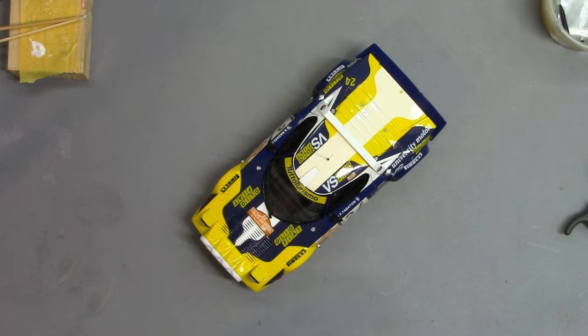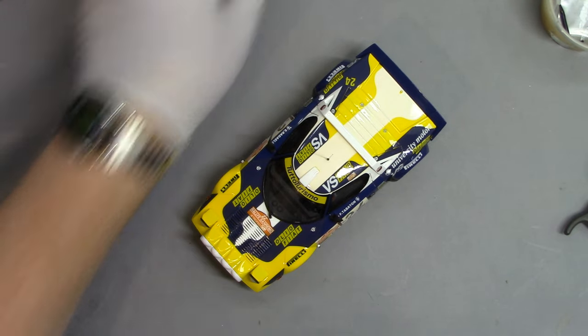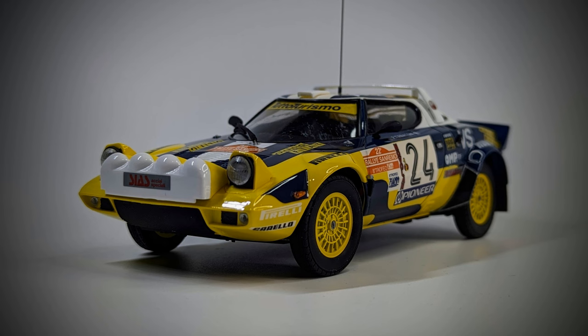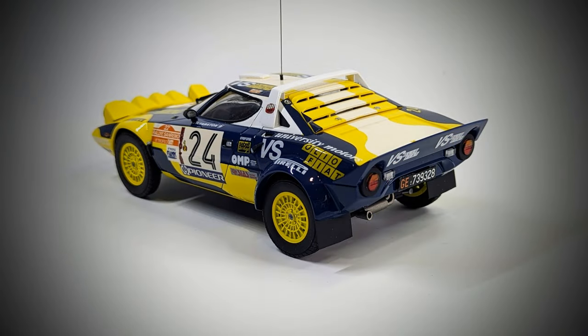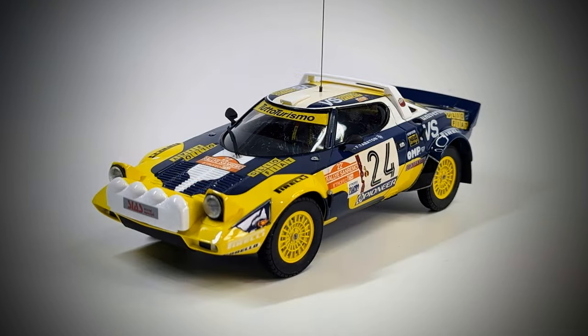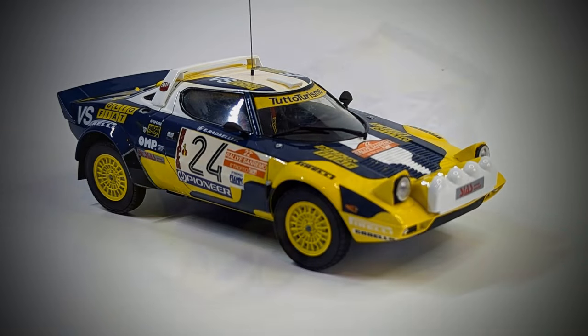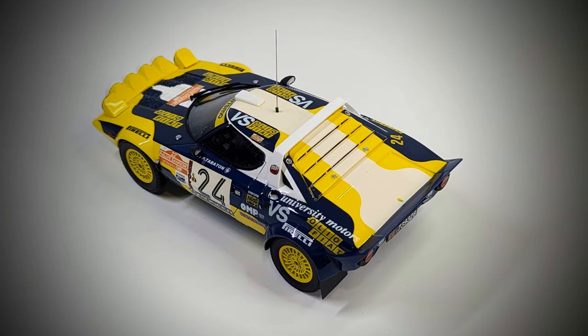And then we're left with the final kit. If I've edited this video correctly, there are going to be some photos of it. There we go — that is the final version of the 1/24th Hasagawa Lancia Stratos for the Graffoni team from the 1980 San Marino Rally. I believe this car didn't actually finish the rally, but it certainly started it looking fantastic.